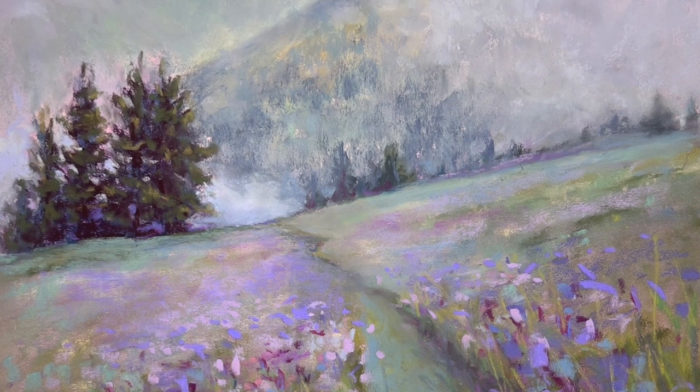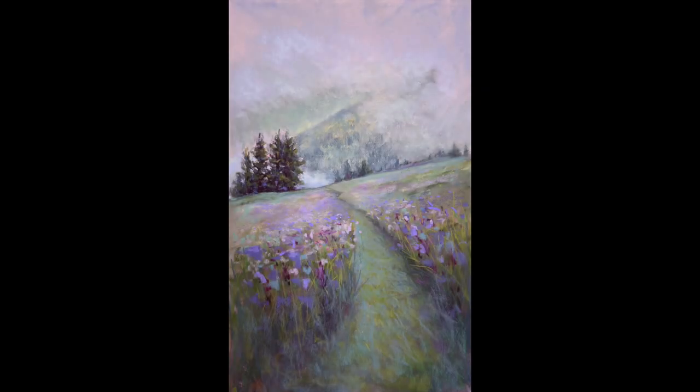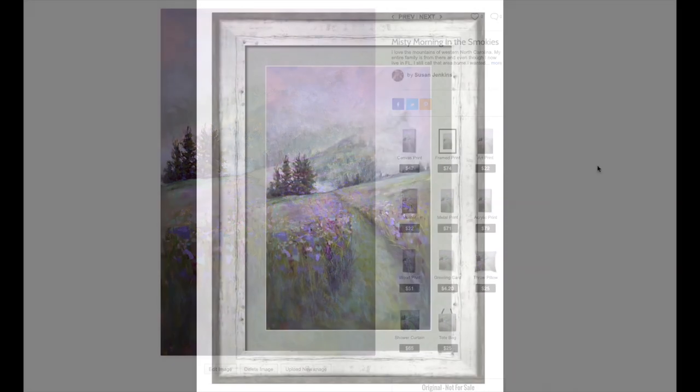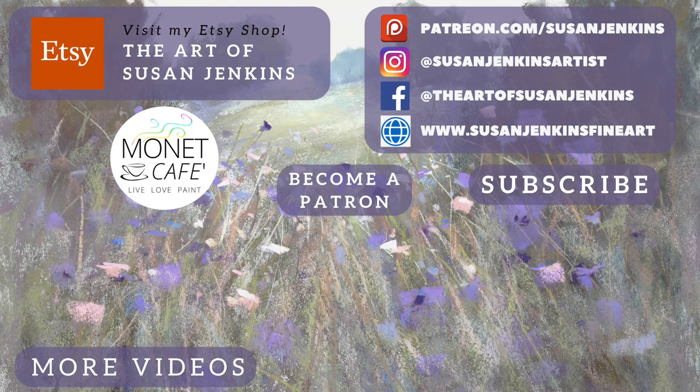I hope you enjoyed the tutorial and learned something. I hope you'll become a patron if you'd like to support this channel or get extra content. This painting is in my Etsy shop — the original, as long as it's available. I also have prints and products on my Fine Art America site where you can order poster prints, framed prints, and canvas prints. I'll have those links in the description. Patrons, you will be getting your color notes. As always, God bless and happy painting.